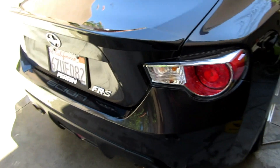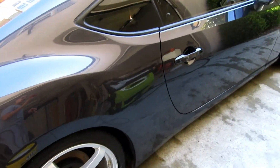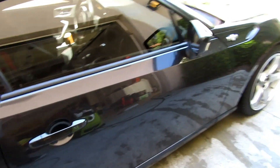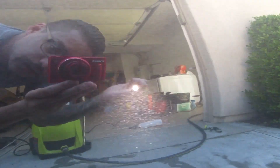So the car's done. We already did all the door jams, trunk, and all that stuff. Right now we're just doing the windows. As you can see, the paint is nice and clean again — it looks good.